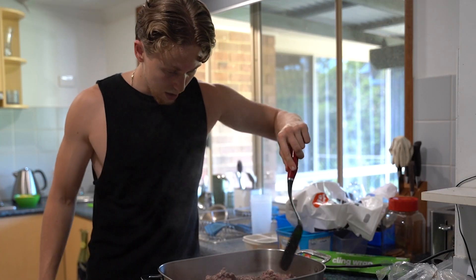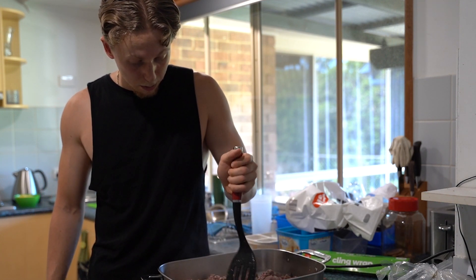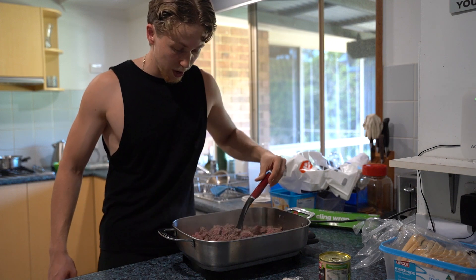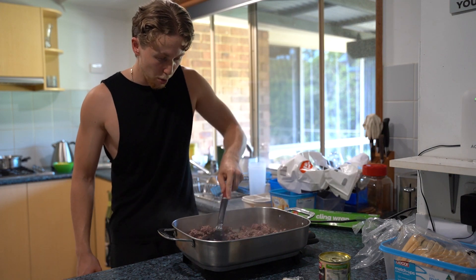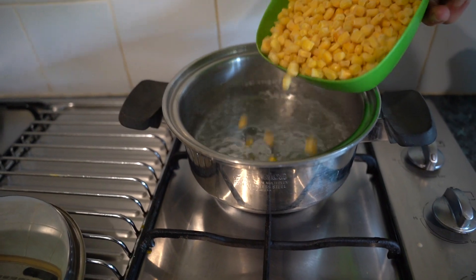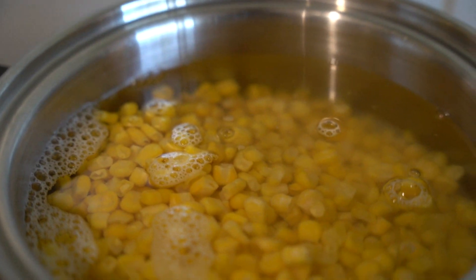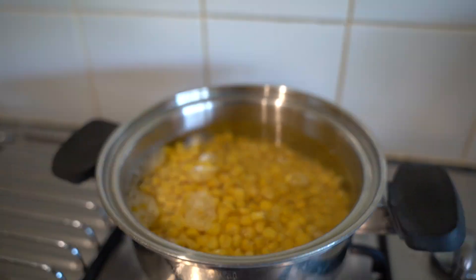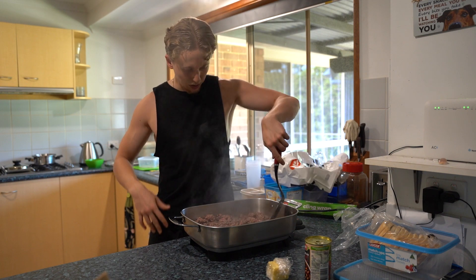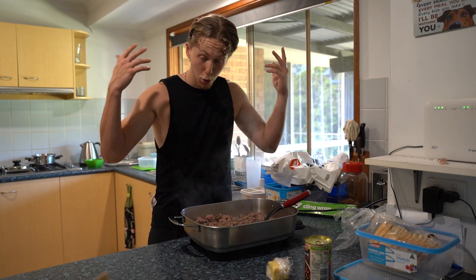We're going to have to get that taco seasoning ready pretty soon as well, as it looks like our meat's cooking pretty bloody quick. We've got the water going absolutely ham behind us — I've got to try not to burn down the kitchen today. The water is pretty much ready, so we're going to turn that down a bit, add the corn in. And we're going to set a timer on that corn for two minutes instead of one, because rules are only made to be broken.